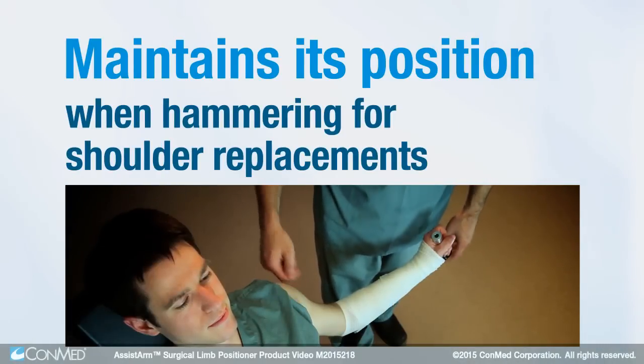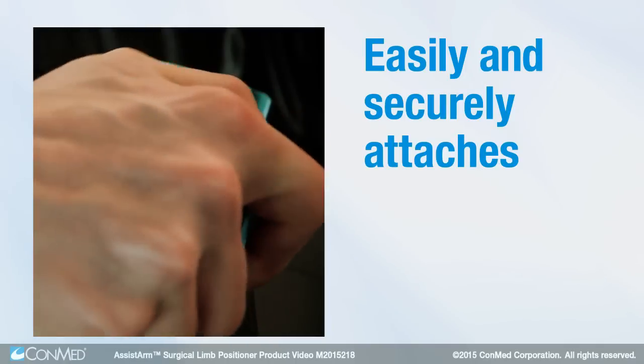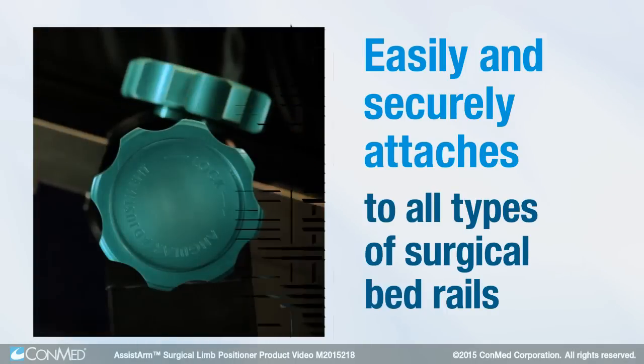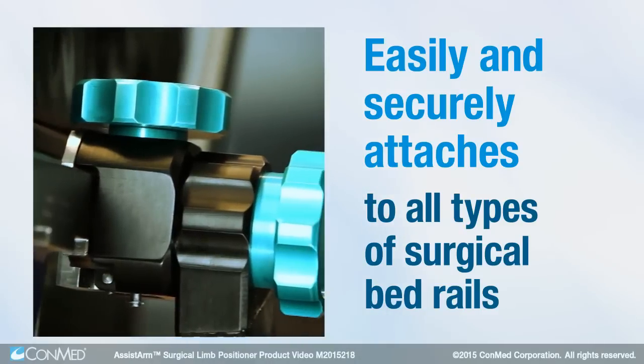and maintains its position when hammering for shoulder replacements. Optimized to minimize setup time, the Assist Arm easily and securely attaches to all types of surgical bed rails with no need for additional adapters, wires, or batteries.